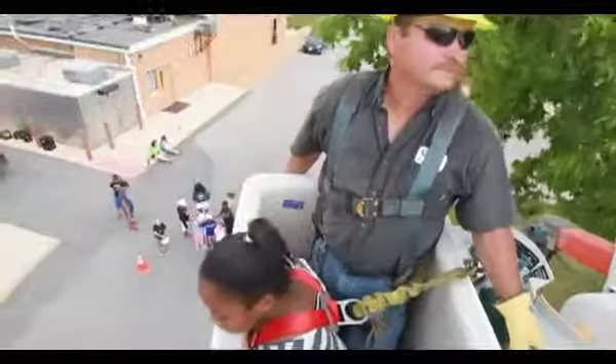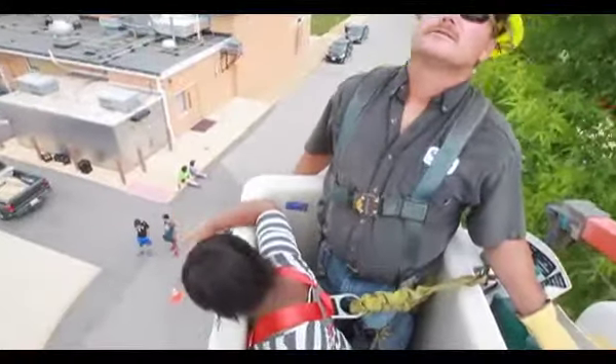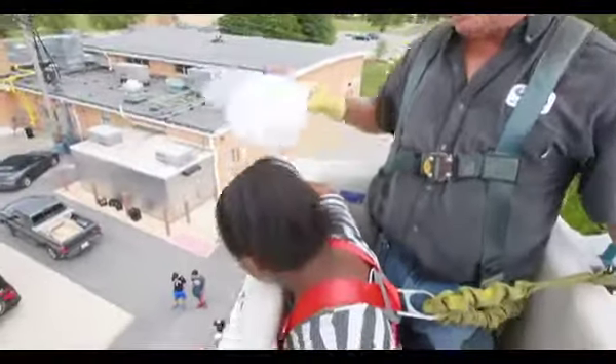Hold it! Somebody's yelling at you up here.